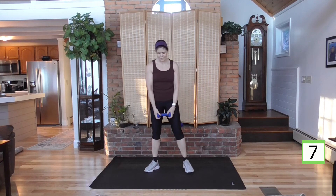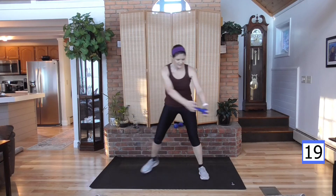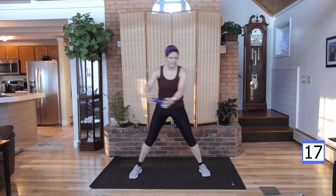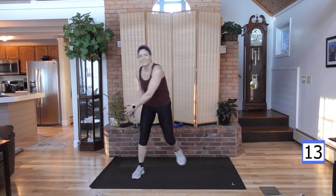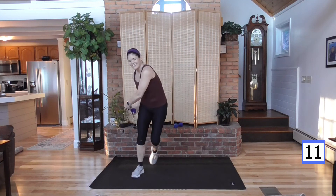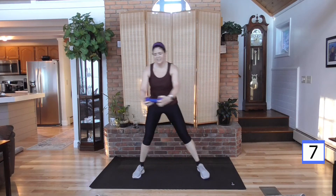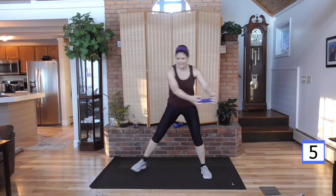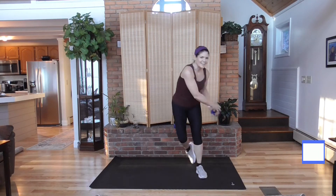This is it — skaters, two more rounds. Get ready. Deep breath, rest is coming after this. Here we go — crunch right there, crunch, crunch. And rest.